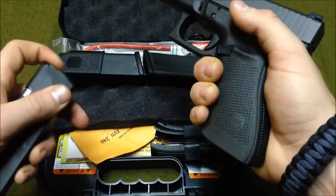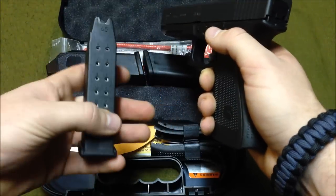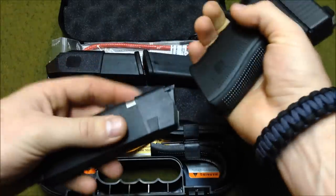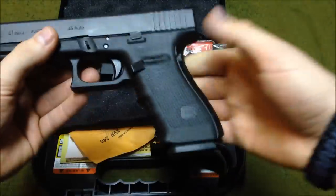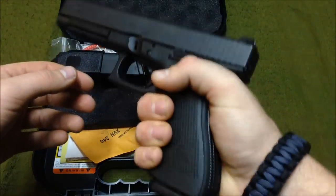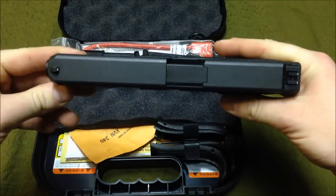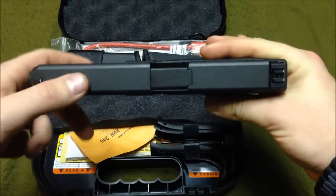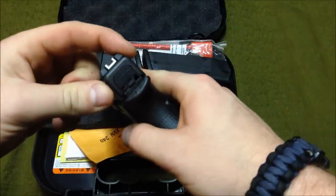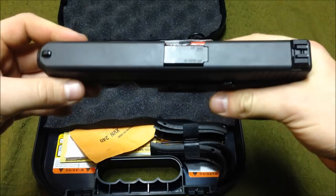It's a full-size, competition-size 45 ACP Glock handgun. It's new to the Glock lineup as of 2014. Magazine capacity is the same as the 23, which is a 40 caliber — standard magazine capacity is 13 plus one — although this is 45, so a lot bigger bullets. You've got a bigger grip, about the same size as a 17 or 22, which is the full-size grip. The only thing different is the length of the slide — this is the competition-size slide.